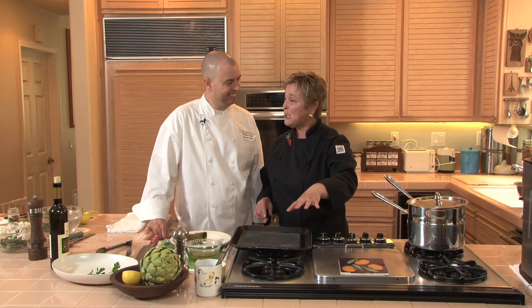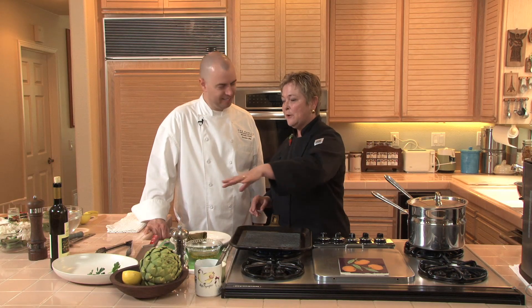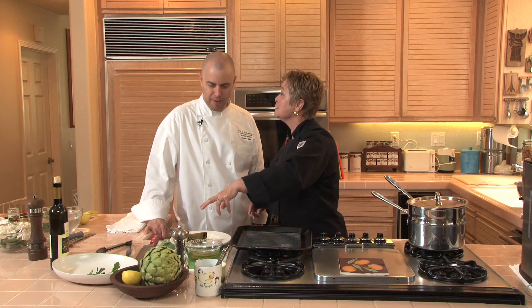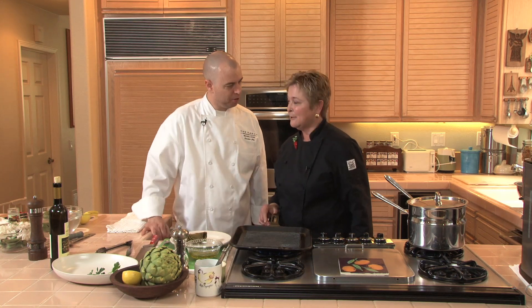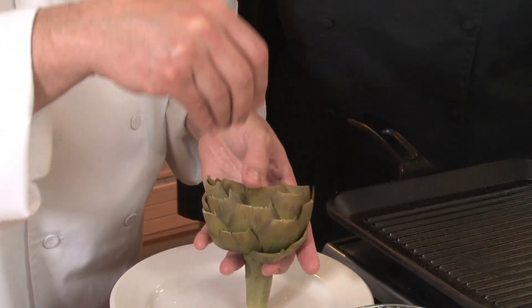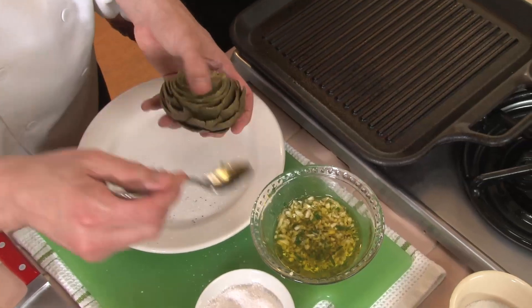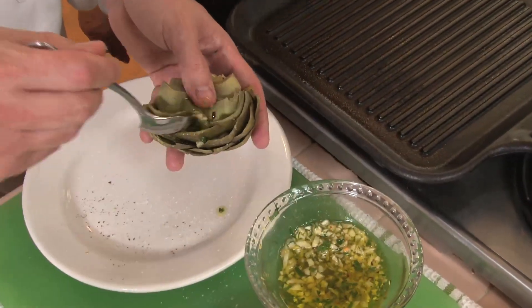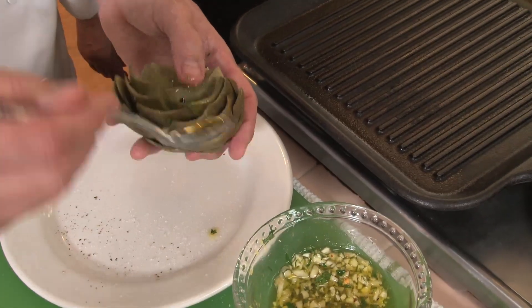So we're preheating our grill pan. We've got our steamed and cooled artichoke half ready for the sauce, ready to throw it on the grill. Before we put it on the grill, we're going to season it — down in each little area. We're going to just take our sauce and put little pieces down in, just so every little portion has it.